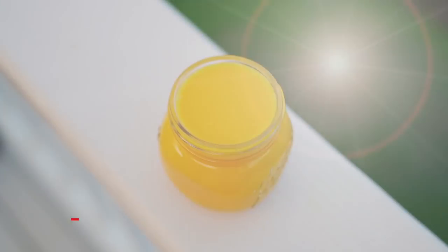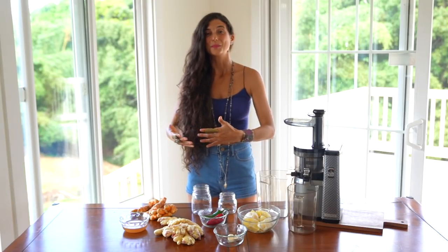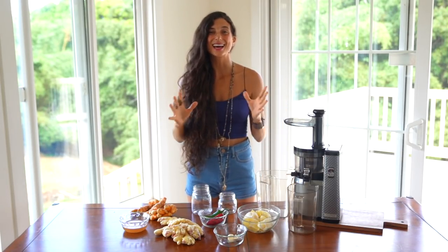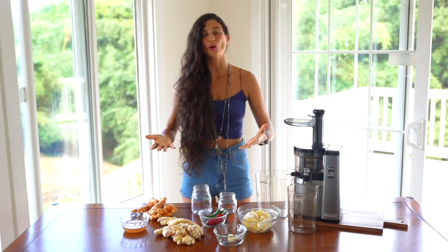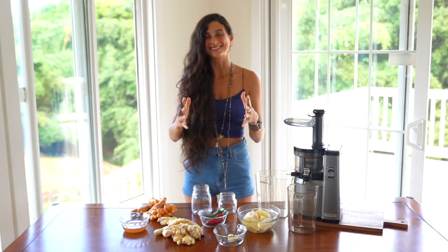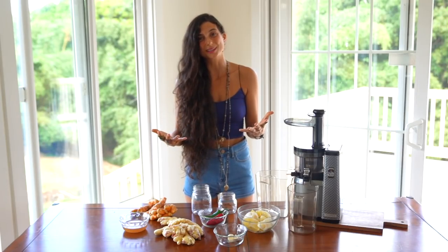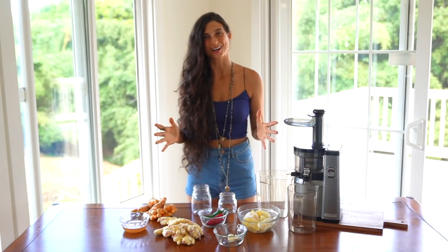The recipe that I'm going to be sharing with you today is extremely strong and I've shared a version of this recipe for the past couple of years during flu season because I believe in it so much and because it works so well. I am not a doctor, therefore I cannot tell you not to go get a flu shot. However, I can share with you what I personally do during this time of year to ensure that my body gets that extra boost of nutrients that it might need.